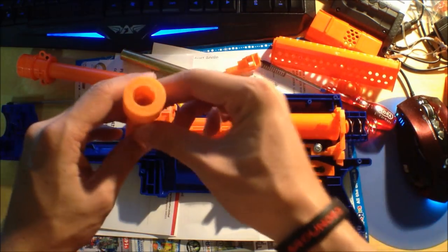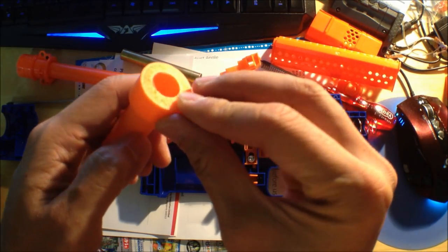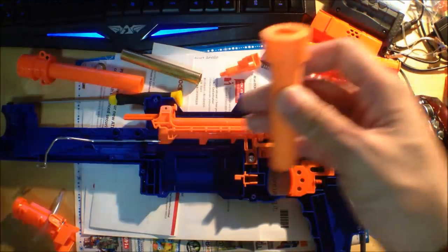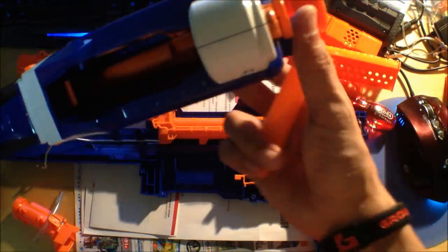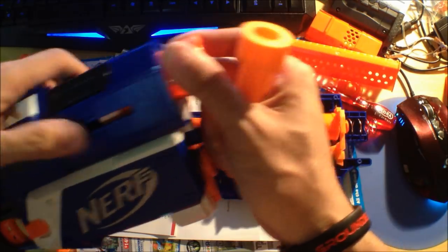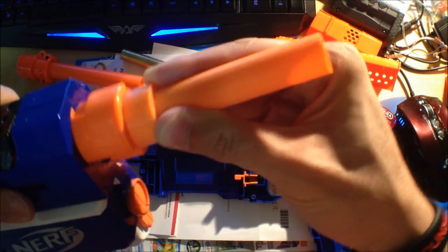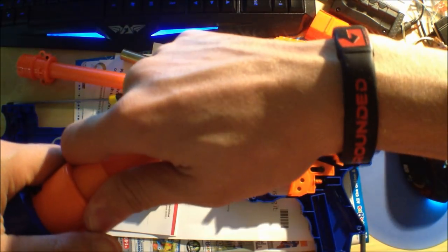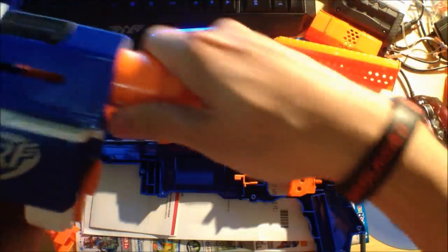Now if you guys realize, the demonstration piece of the universal breach was actually in a Retaliator. I have a stock Retaliator shell here just to show you guys — it's just a shell, there's no plunger inside. Look at the muzzle over here. So this centering piece fits in perfectly — it's meant to be that way as a perfect fit. So it's a friction fit, and it's supposed to sit all the way in.